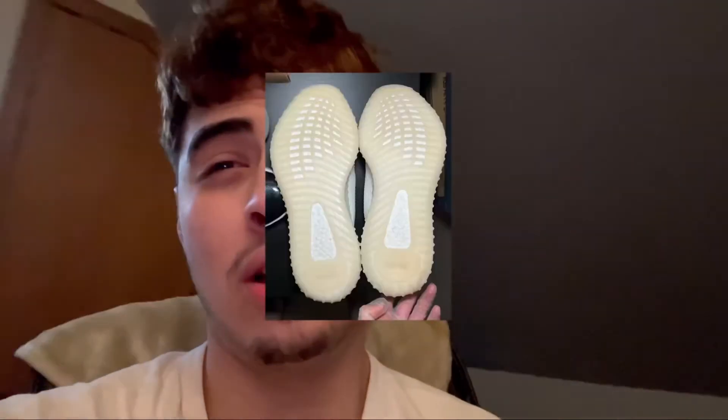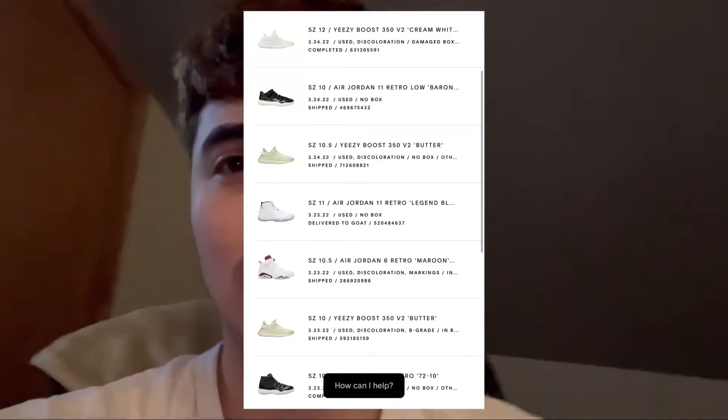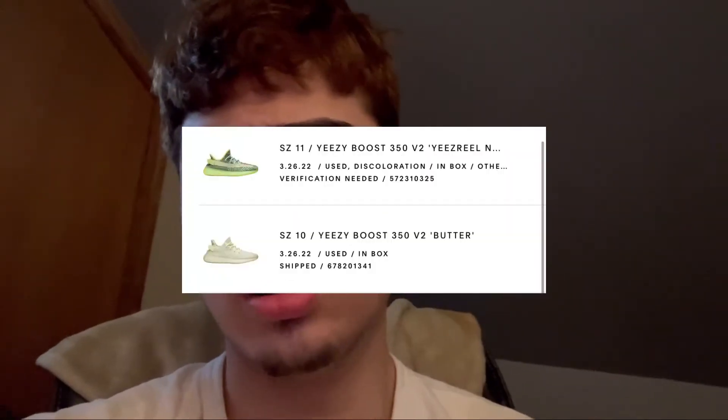I started buying shoes to sell. If you guys aren't familiar with Yeezys and Jordans with icy soles, you can invest in something called the icebox — it helps them come back to their natural color, which helps the shoe's value go up a lot. If you find shoes at a cheap price, you can clean up a ton and probably make some money. I've spent almost $2,000 on shoes and stuff to sell.